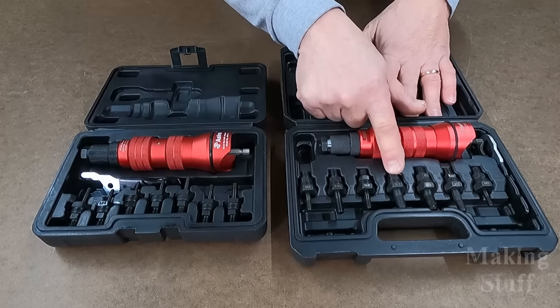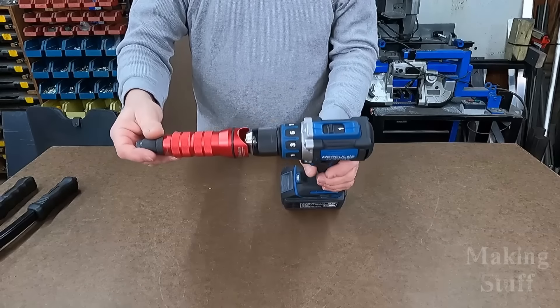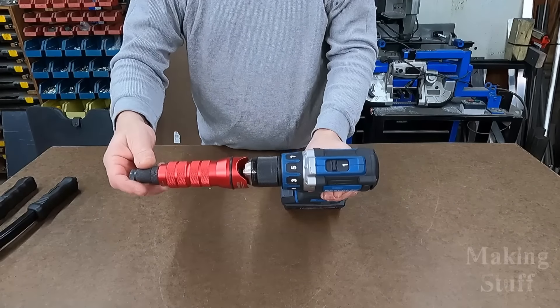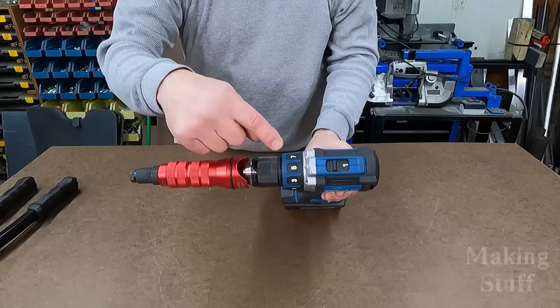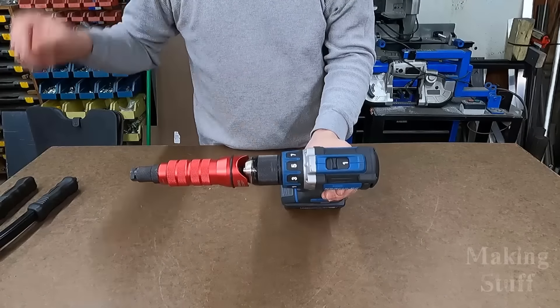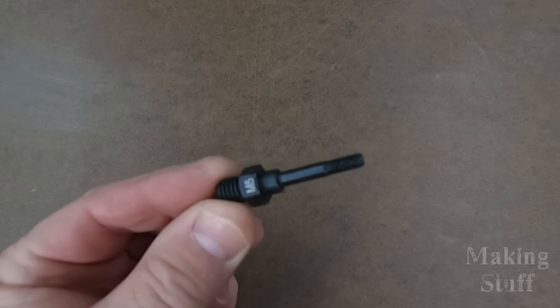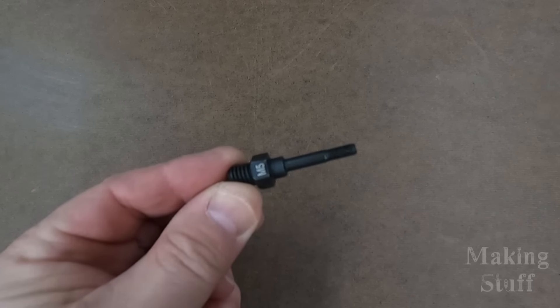It goes up to a 3/8 by 16 imperial thread. The drill adapters will connect to any cordless drill, and it is recommended to use one with a torque limiting feature such as this one.